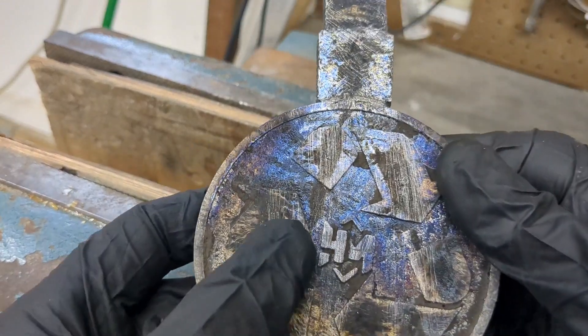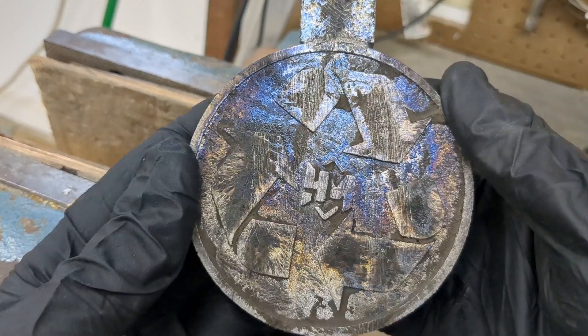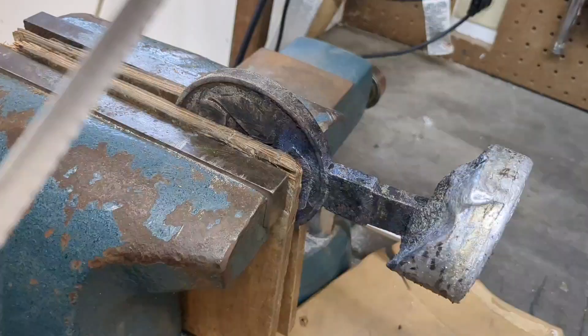It looks like everything came out perfect. Now I'm just going to cut off the sprue from these, sand them down, and I'll come back and show you what they look like.